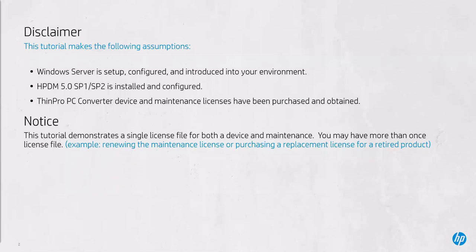As a disclaimer, this tutorial makes the following assumptions: the Windows Server is set up, configured, and introduced into your environment; HP Device Manager 5.0 Service Pack 1 or 2 is installed and configured; and ThinPro PC Converter device and maintenance licenses have been purchased and obtained. Note that this tutorial demonstrates a single licensing file for both device and maintenance licenses. You may have more than one licensing file — for example, renewing the maintenance license or purchasing a replacement license for a retired product.